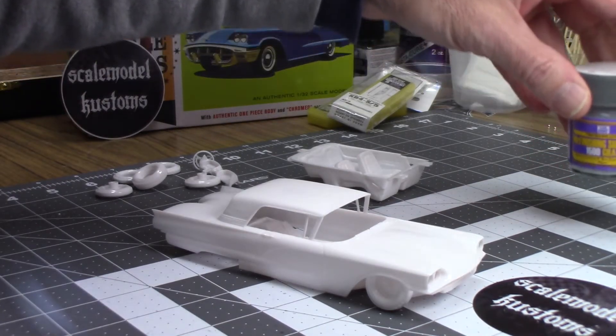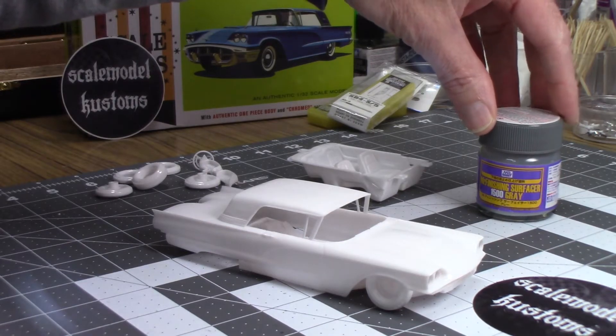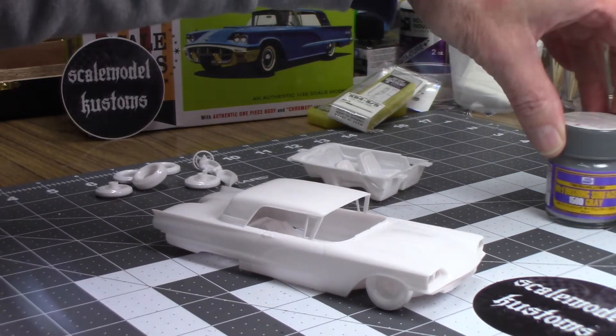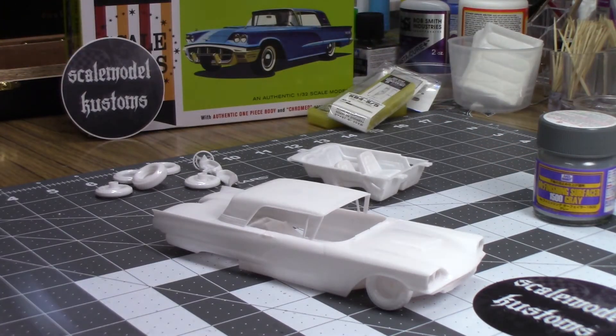Got some time though. Looking forward to trying out my Mr. Finishing Surfacer 1500 primer for the first time, so I'm excited about that. So we'll do a little bit more sanding, get some primer on there, and go for color.